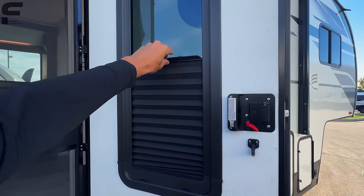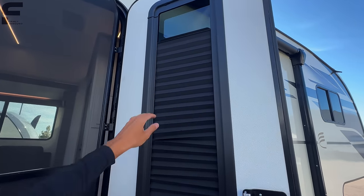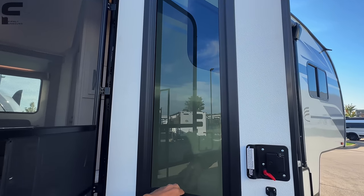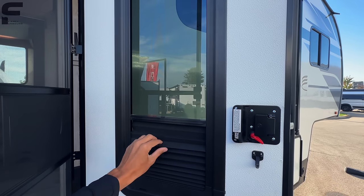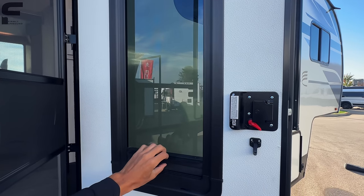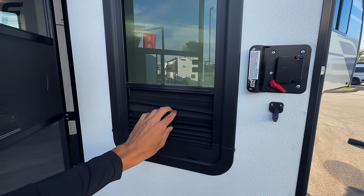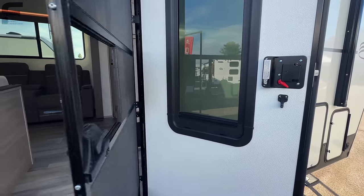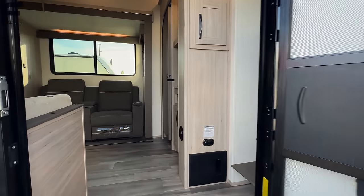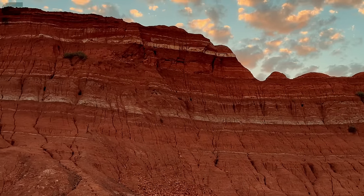You have a privacy shade on the entry window that goes from the bottom up — nice because it gives you added privacy where you can still see out but others can't really see in. It's a pleated material which sometimes has a tendency to bunch up. Before we step fully inside, there's something I'm really excited to talk about — I want to ask you for a favor.